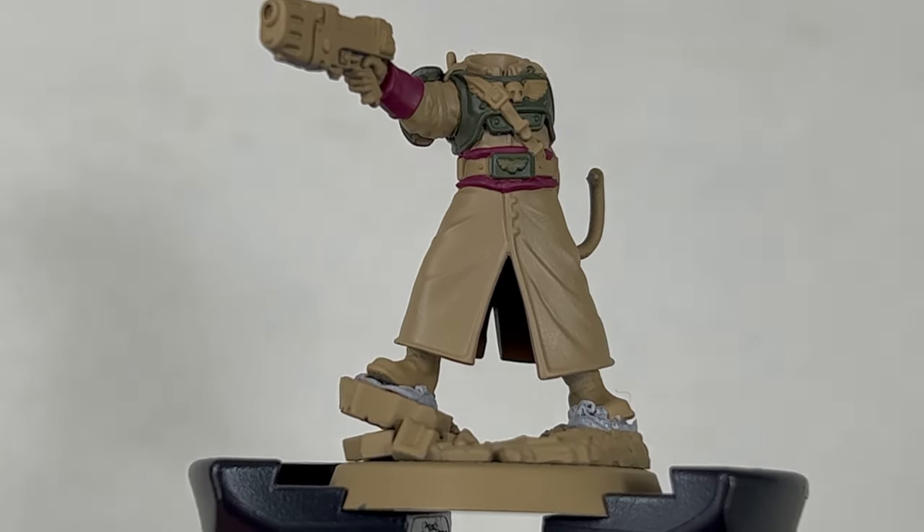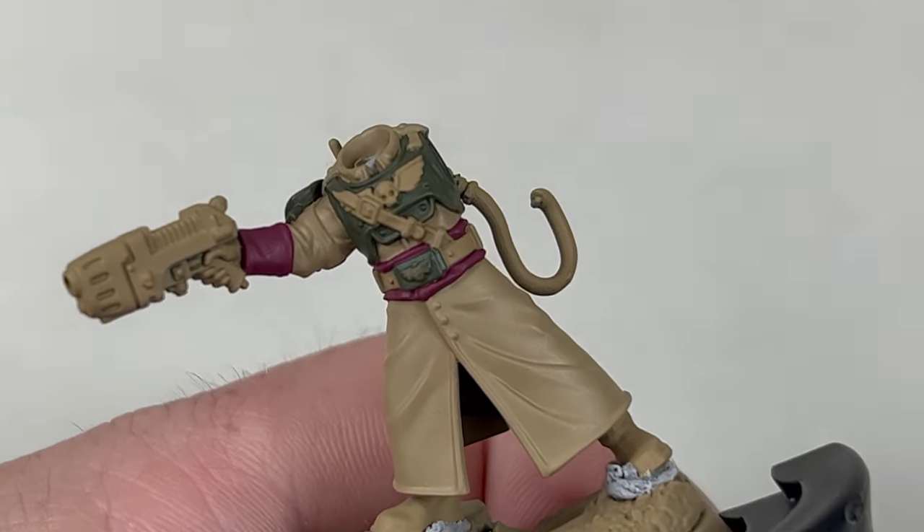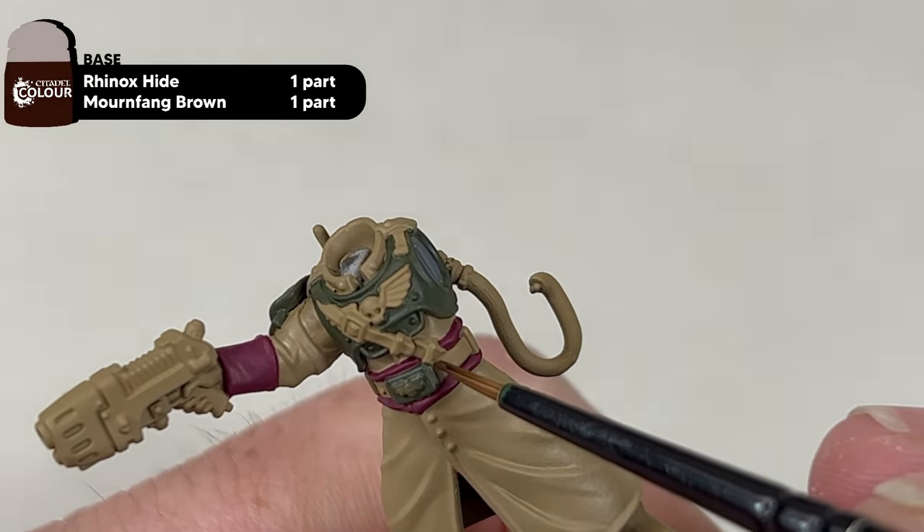Moving on to the leathers next, we're going to mix together Mourn Fang Brown and Rhinox Hide in a one-to-one mix. Once again, applying two thin coats.